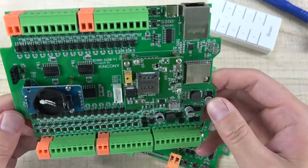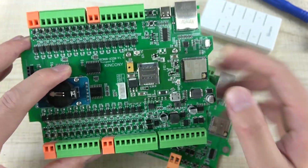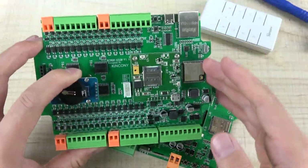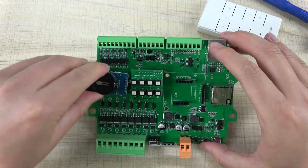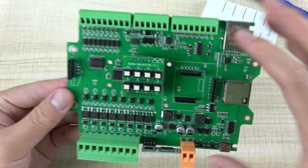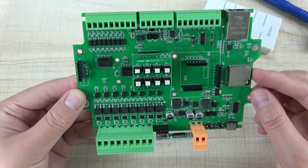This is another one of our new boards — the A1332M. I will show you how to use this board in the next video. This is also a new product. You can see I can remove it. This board has many interfaces for different hardware uses.